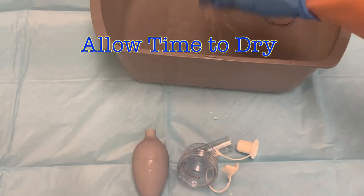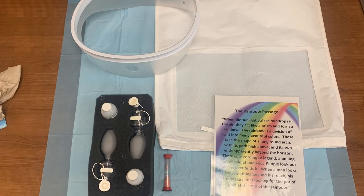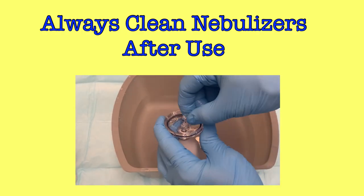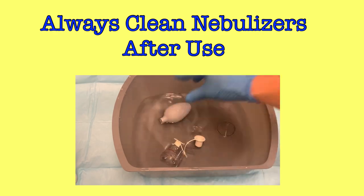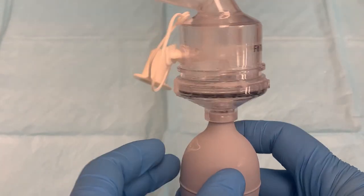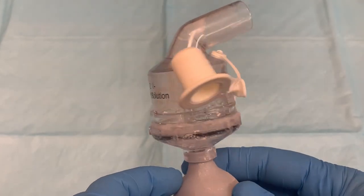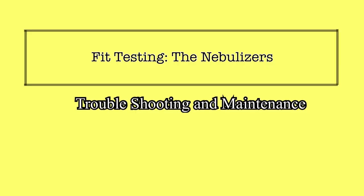After allowing the nebulizers to soak and clean, allow them to dry before reassembling. Then store them with your fit testing supplies until they are needed again. Always clean your nebulizers after use. Even if they are still working well when you finish, there is likely some sugar still present in the device, and it will crystallize over time and clog the nebulizer. You don't want to assemble your supplies for your first test of the day only to find the nebulizers are already clogged.